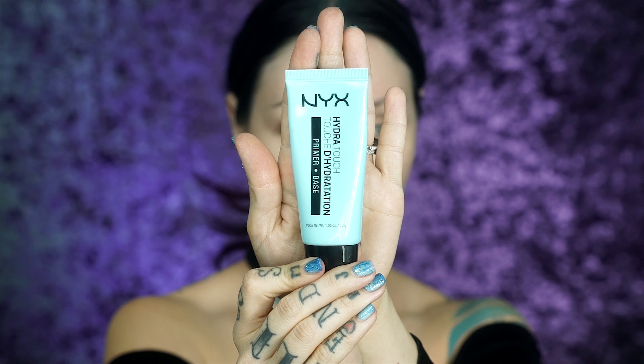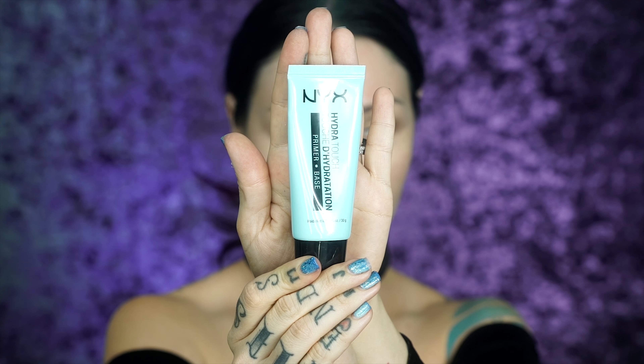For primer, I'm gonna use my NYX Hydra Touch primer base. We want something super hydrating for a glowy fall look.